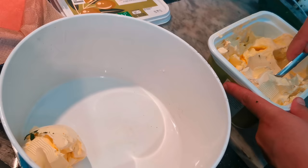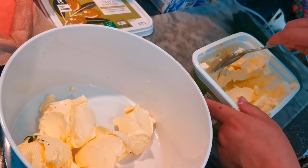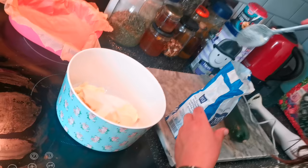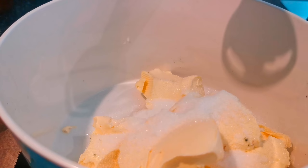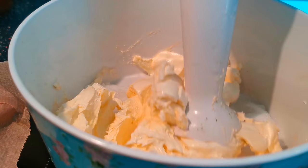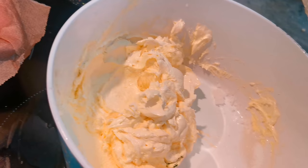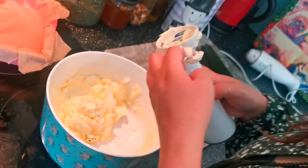Add six large tablespoons of butter, margarine, or olive spread — whatever you have — to your bowl, then six tablespoons of sugar to your butter and mix. Obviously you can use a spoon to mix your butter and sugar together and all the rest of the ingredients, but I just find using the hand blender much quicker.